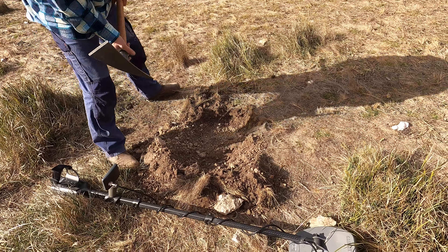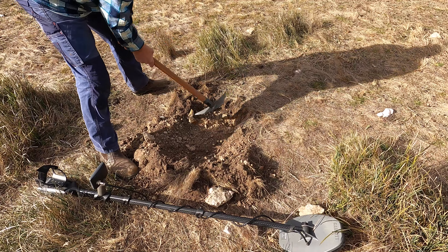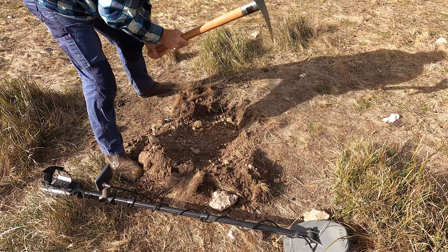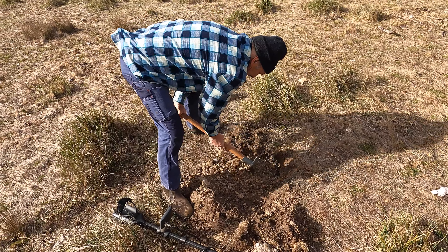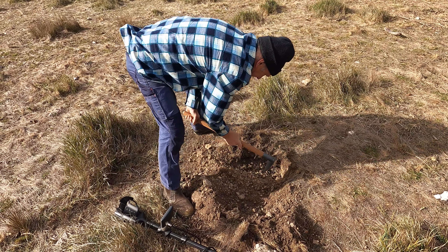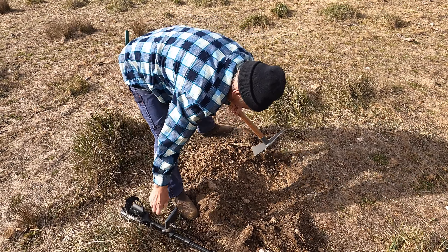This is a lot deeper than what we've been finding the shot, so I'm going to start working around the edge of this target. It's certainly making a very, very big noise.